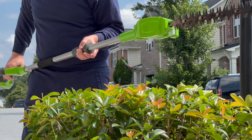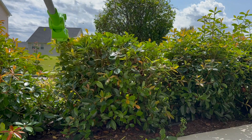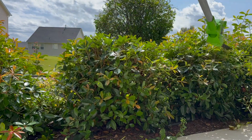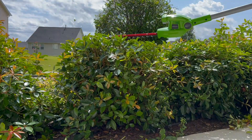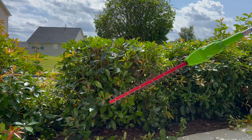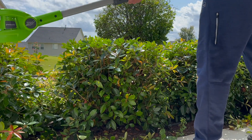In summary, I do recommend this pole hedge trimmer to tackle the trimming and pruning in those hard to reach areas. Whether those are above or below your waist height, it doesn't matter — it will do just great. I would love to see your comments and questions on these videos. That's all for today. Thanks for watching.